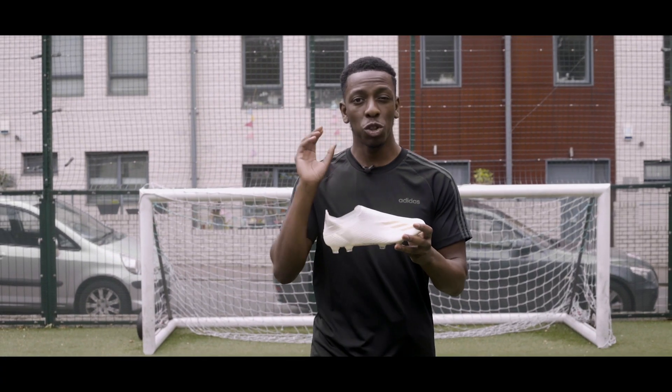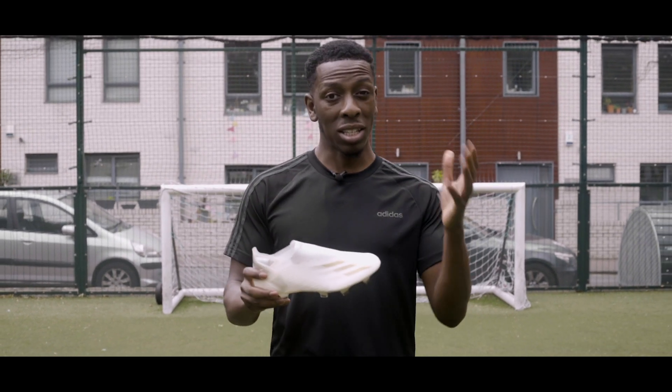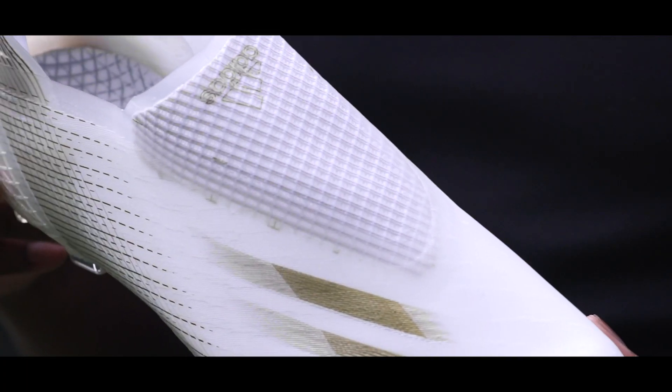To begin with, I'm sure you guys, like myself, thought that this would be the Adidas X20 Plus continuing from the 18 and 19 Pluses — but no, Adidas have gone with the X Ghosted, and that's because of that translucent upper.